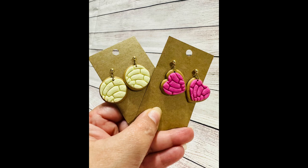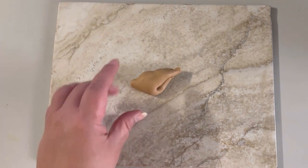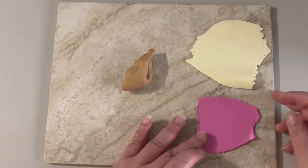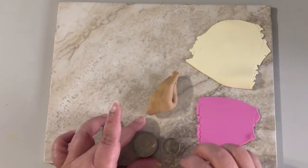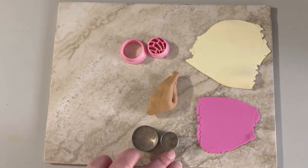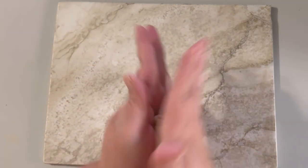Let's start. You'll need light brown clay, ivory clay, and pink clay, or whatever color you want to use. Here are the regular cutters and the other are the special cutters. I'm gonna condition this clay.